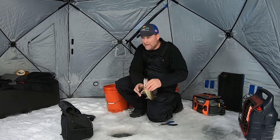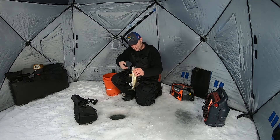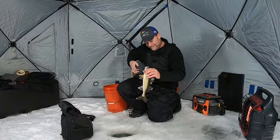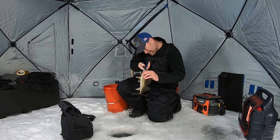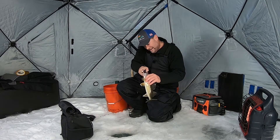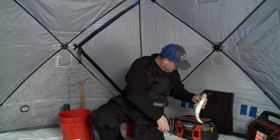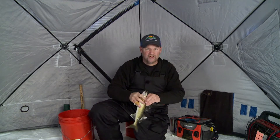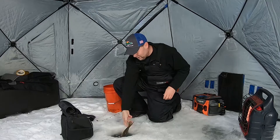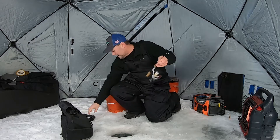A 15-16 incher — you can't beat that on the dinner table. But I've got enough for the dinner table tonight, so we're not going to keep this guy. I'm just going to get him unhooked and get him back. I want to show you something because I think it's such a big deal and it's so overlooked when it comes to ice fishing. One last look at that walleye — dump him back down the hole.